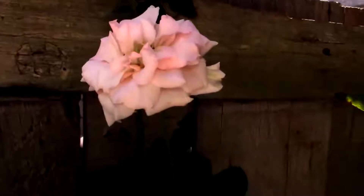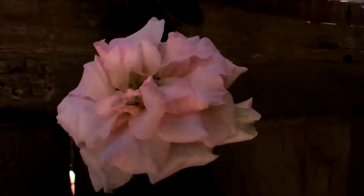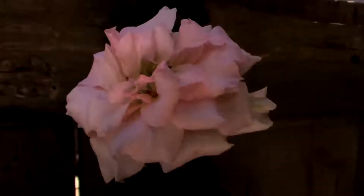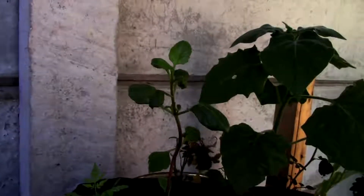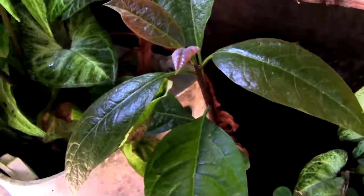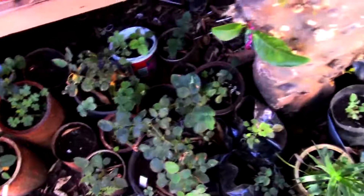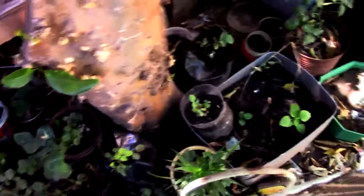There is another rose, you can see here. This is one of my small roses. I plant from seeds. All my other roses — you can see.